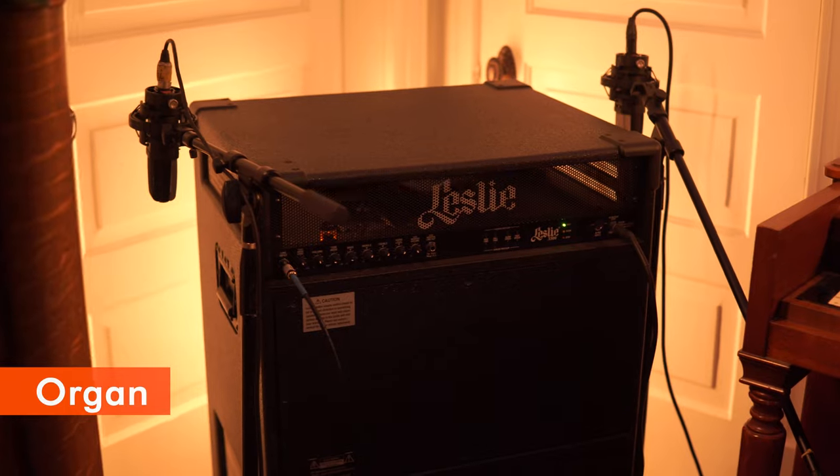For the B-3 organ, we ran through a Leslie rotary cabinet with a WA-14 on each side of the upper horns to capture the stereo spread. Both microphones were in a cardioid polar pattern and had the negative 10dB pad engaged. We also had a mic on the lower rotor to capture the low frequencies, though most of the texture is coming from the WA-14s.